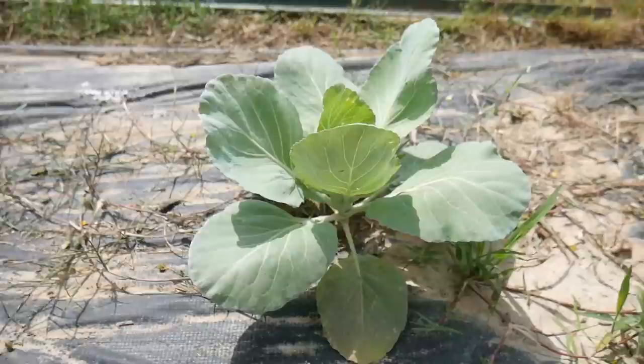Hey y'all, it's Andrea here at VW Family Farm and today let's talk all about cabbages — how to start them, how to grow them, how to harvest them, and finally how to eat them.